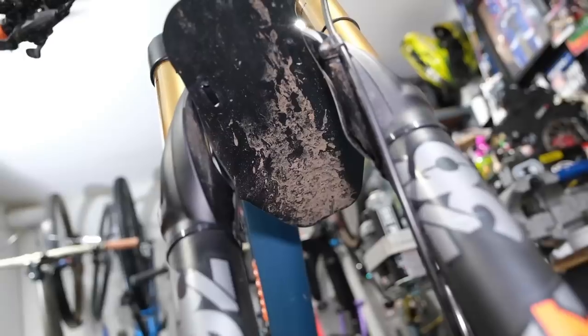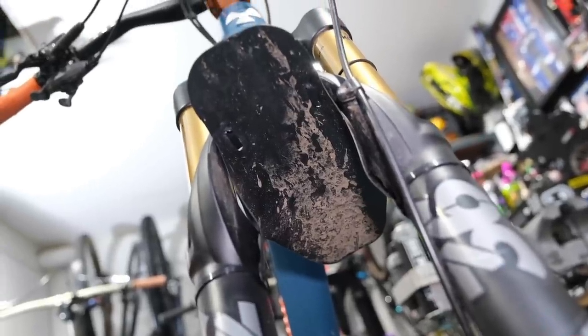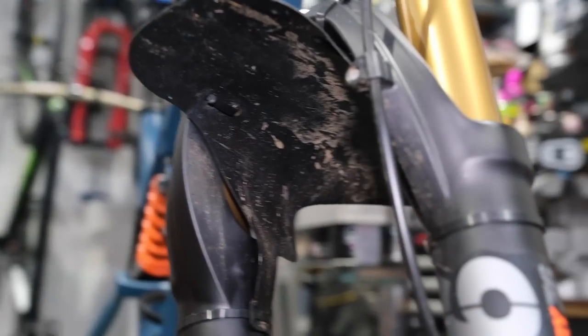While the wheel is off the bike, make the most of making sure it's nice and clean underneath the mudguard, underneath the fork arch, and all those areas that harbor mud. It's also a good time to inspect your fork seals. Take the time to make sure your bike is in tip-top shape.